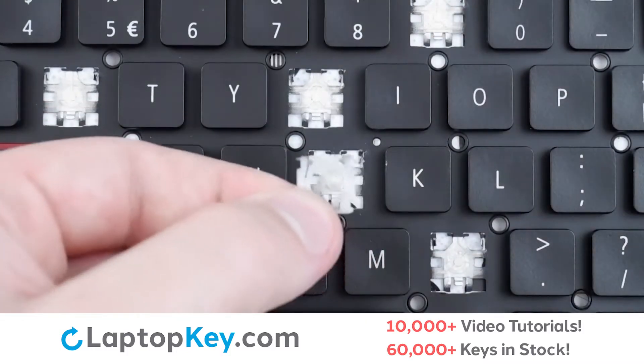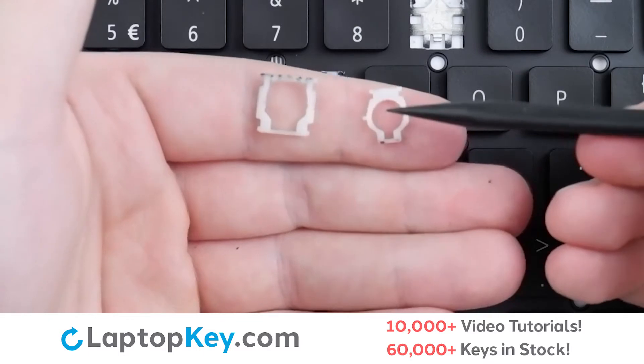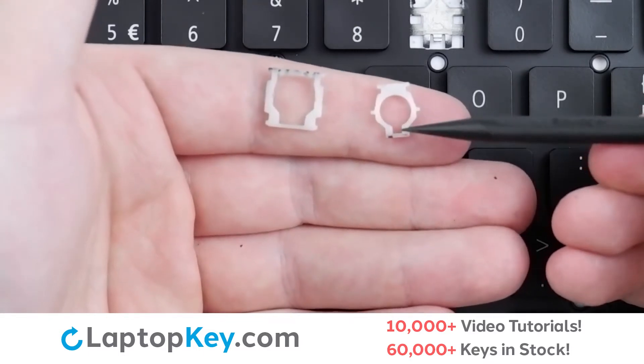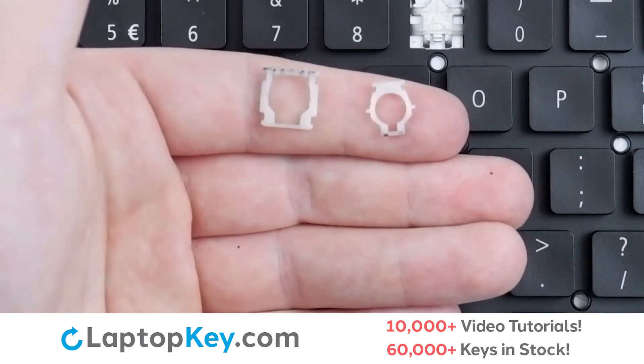Push down and the clip will be removed. To reassemble your clips, we'll begin with the top clip, which has a wider edge on top and a small opening in the hole at the bottom. For the bottom clip, there is an opening at the bottom of the square at the bottom.